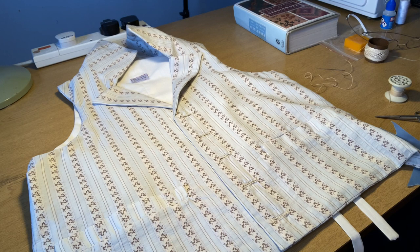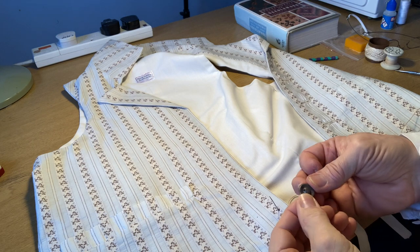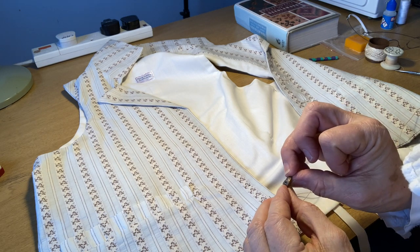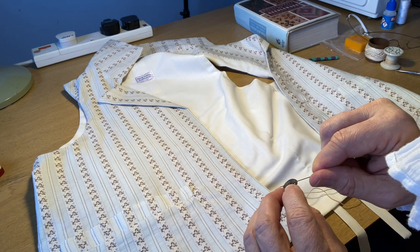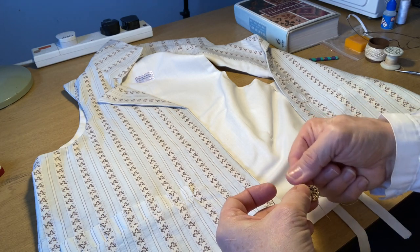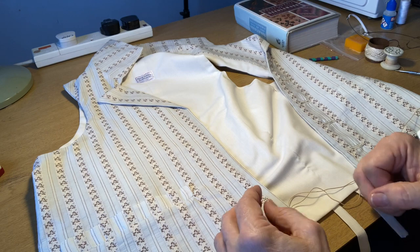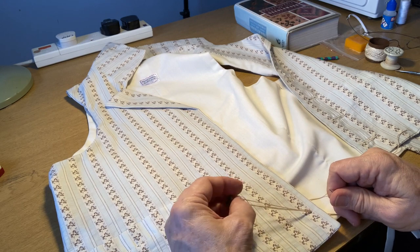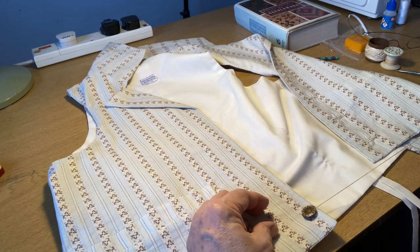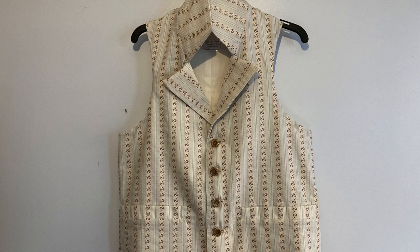I'll make sure the buttons fit — the last thing I want is buttons which are evenly spaced but don't fit with the buttonholes. The backs of the buttons are very tightly set and the holes are quite difficult, but I checked with a needle that you can in fact get them through and sew them on without too many problems. All finished — not bad for scraps of material that otherwise you might have thrown away.